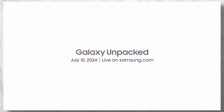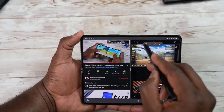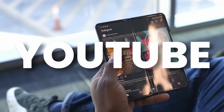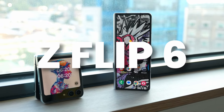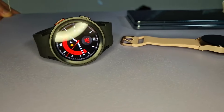The official teaser shows off a few things including the release date of July 10th, and an Eiffel Tower, meaning the next Unpacked event will happen in Paris before the Olympics. They will live stream at 3PM local time, 9AM Eastern, and 6AM Pacific. YouTube is the best place to watch, where we can expect multiple devices: Galaxy Z Fold 6, Z Flip 6, Galaxy Watch 7 series, Watch Ultra special edition, Galaxy Buds, and Galaxy Ring.